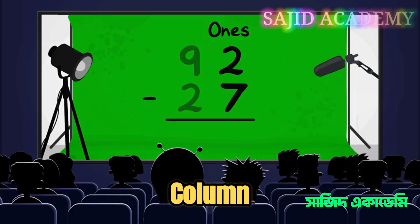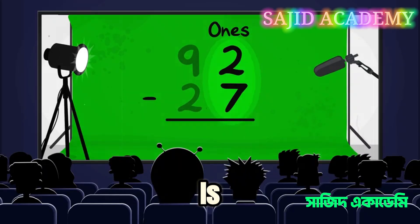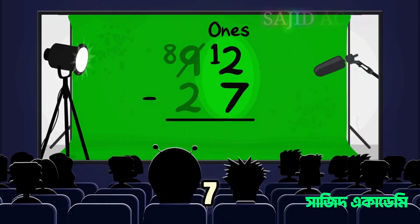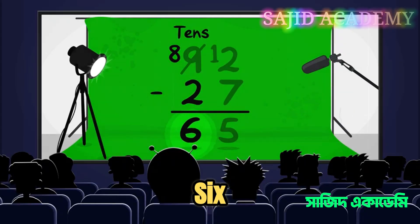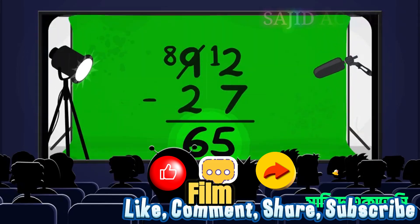We start by putting the original number on top. Start with the column on the right — in this case it's the ones. Because 2 is smaller than 7, we need to borrow a 10 from the next number along. So 12 take away 7 gives us 5. Now onto the tens: 8 take away 2 gives us 6. And there you have it — 65 people still think your film is worth watching.